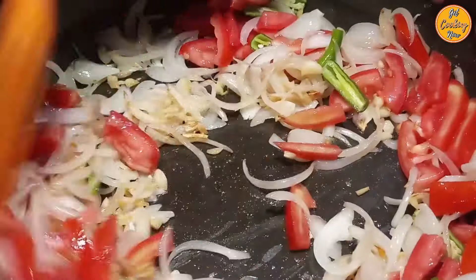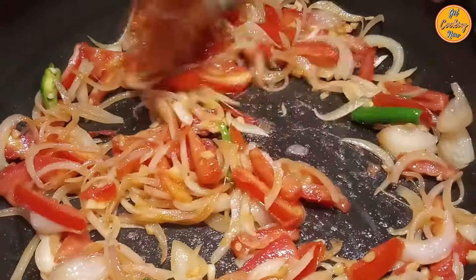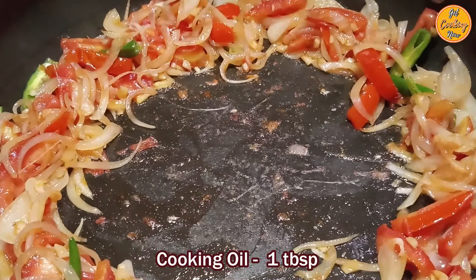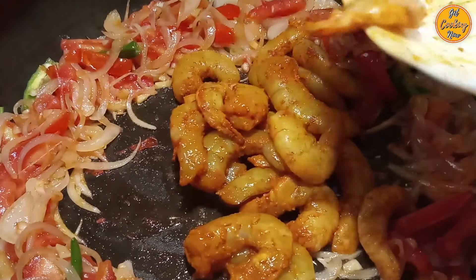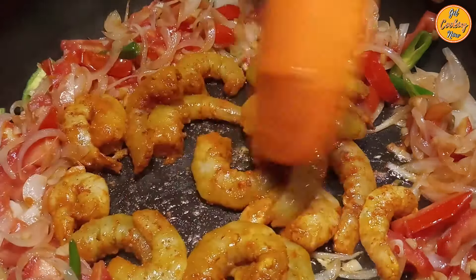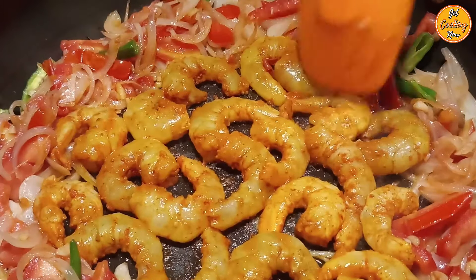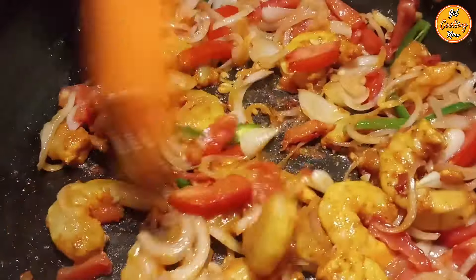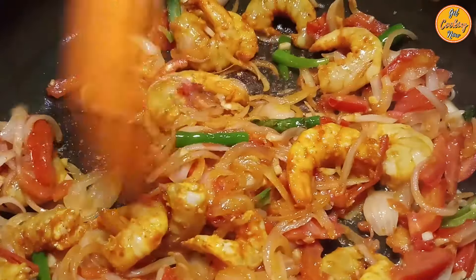Stir everything nicely. After a minute or two, make space in the centre of the pan and add 1 tablespoon of cooking oil. Now add the prawns or shrimps and spread them nicely, making sure they all touch the pan. Fry them for a minute. Once the prawns have been fried for a minute, mix everything together and cook the chilli fry. Do not add water at this stage, as the prawns will release their own liquid.